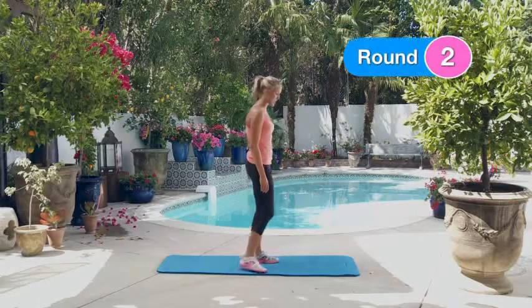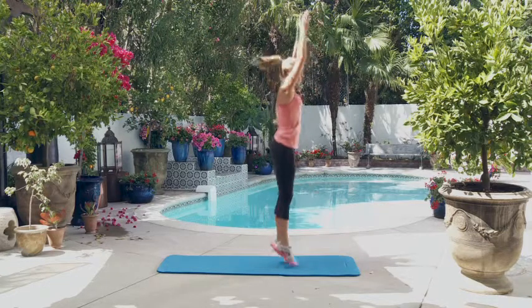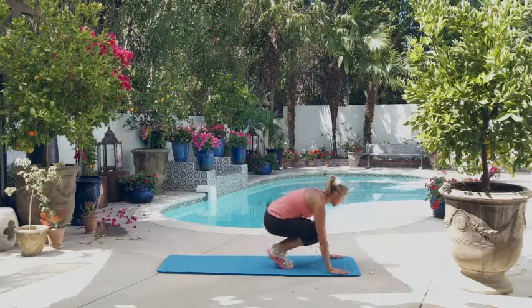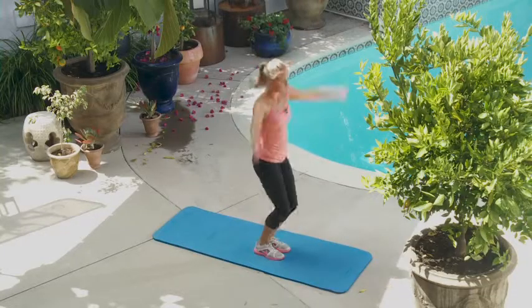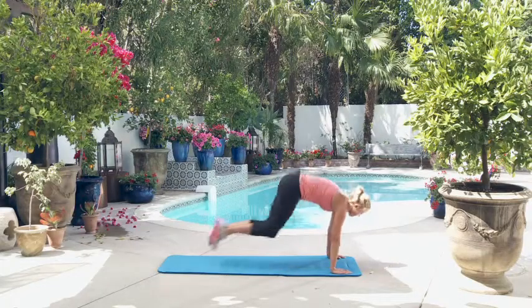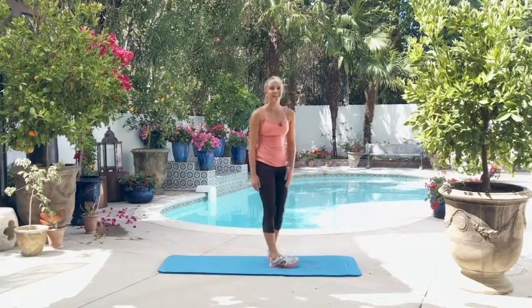All right, let's do five burpees. One, two, three, four, five. Woo. And again guys, I know those are tough, but don't be afraid to do the modified version.